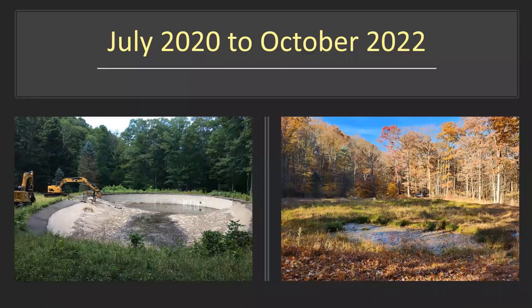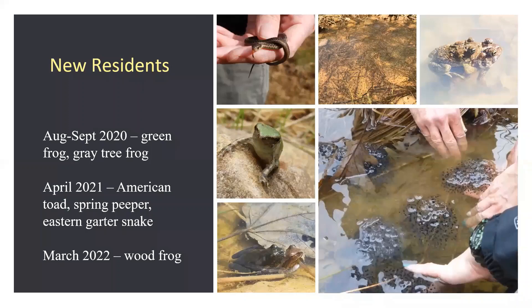Here's the final project from July 2020 to October 2022. By late August and early September 2020 — just a few weeks after completion — we had green frogs, gray tree frogs, green frog tadpoles, and gray tree frog metamorphs using the site. By April 2021 we had American toads and spring peepers breeding at the site, and eastern garter snake hatchlings found at the edge. In March 2022 we found wood frog egg masses. So we have a nice variety of animals utilizing the site.